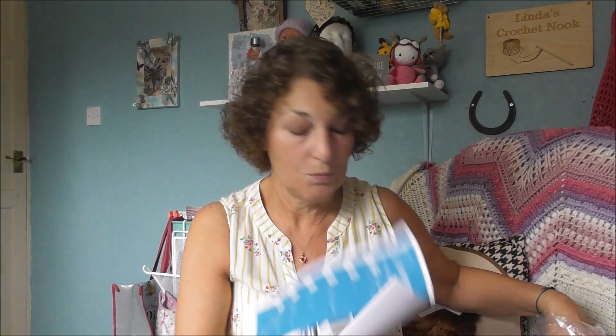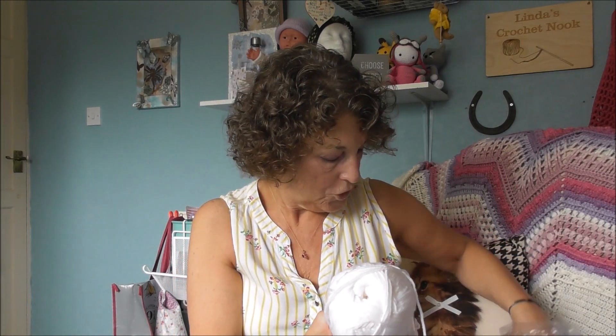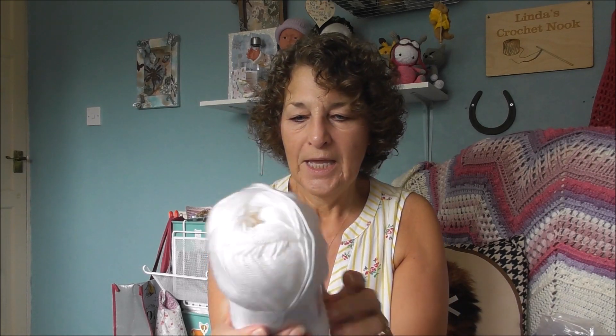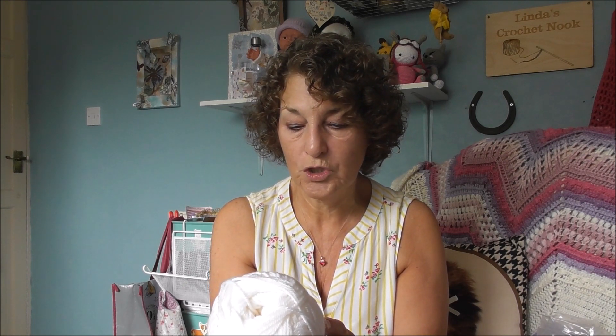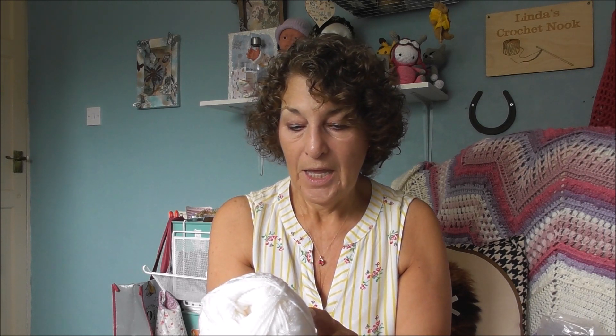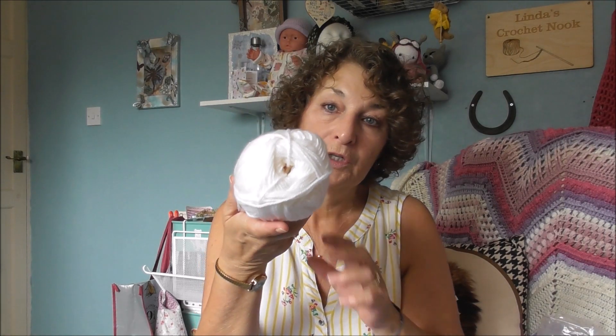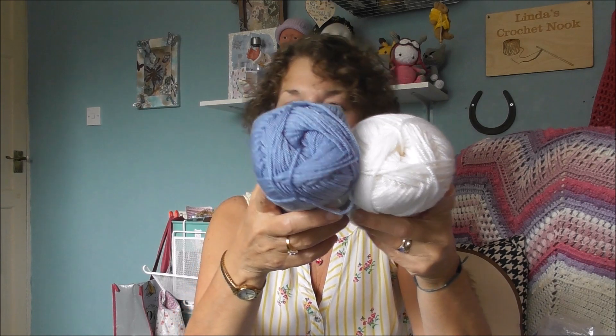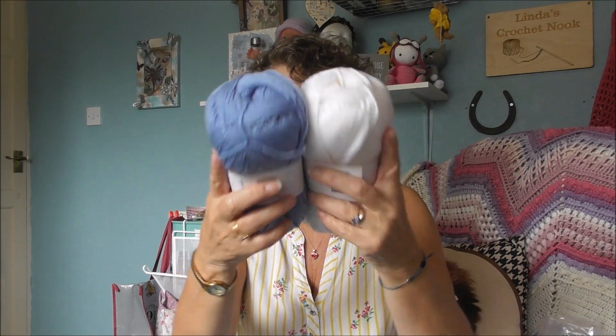I got the pattern which was downloadable and then I got two of each of the yarns. You all know I'm a big fan of Derimores Anti-Pilling DK and this one is called Frost. It is 100% acrylic, 273 yards, cold rinse, short spin, do not wring, 5mm knitting needles or a 4mm USG6 hook. And then I got this one which is Sky — exactly the same information. So that is one of the kits.